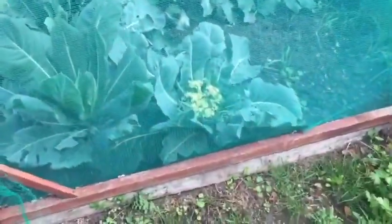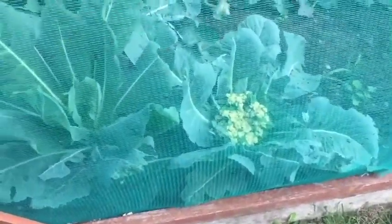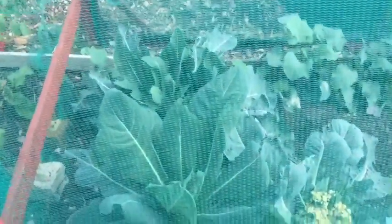I want to get my cauliflowers out. As you can see, it's probably ready now, but two of them have come up blind. I'll do them and I'll show you my kohlrabi in a minute as well.